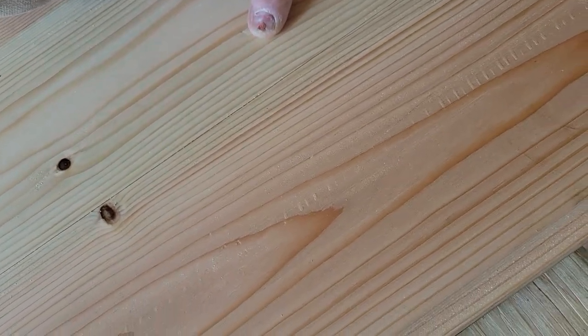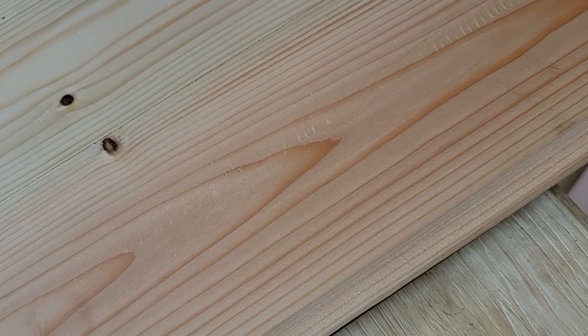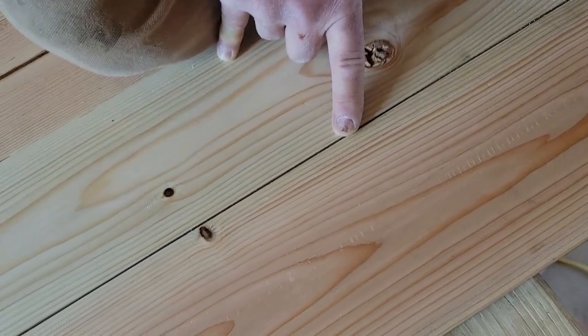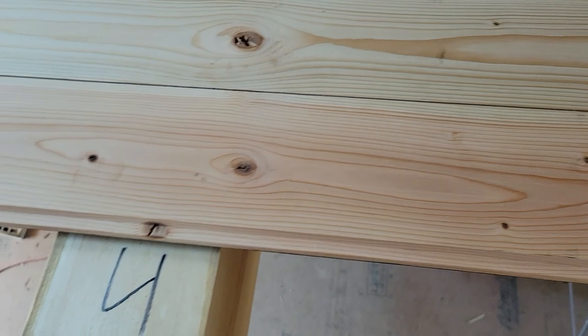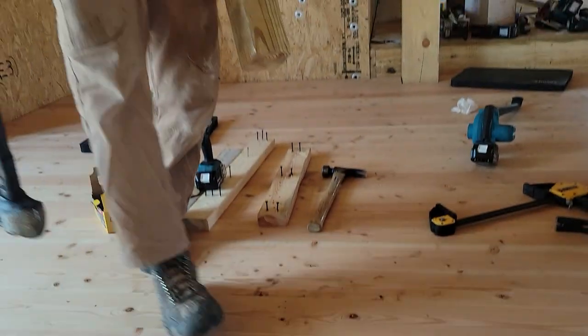You can't even find the seam — it almost looks like those two boards came from the same tree. But as I start to take the twist out, this big gap opens up. We obviously don't want that. So this is where you take the four-by-four and a sledgehammer and just knock this in.